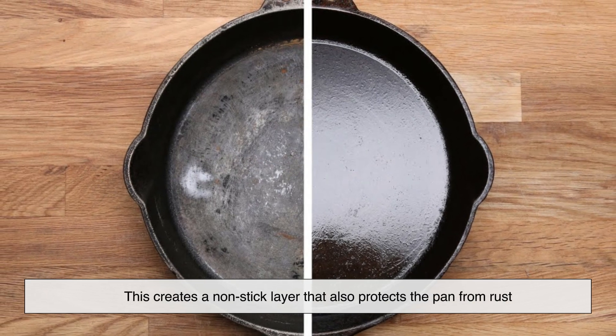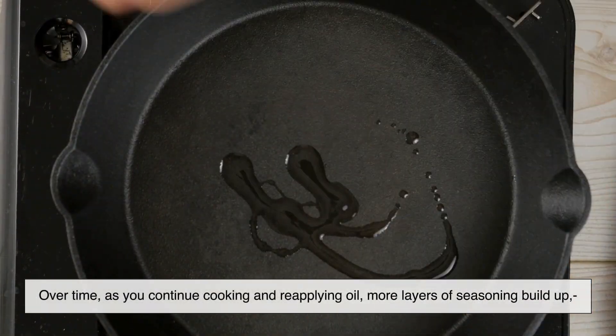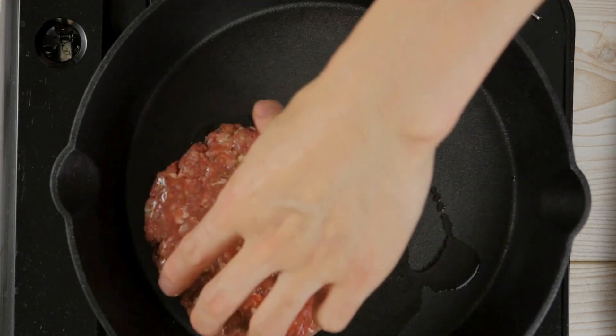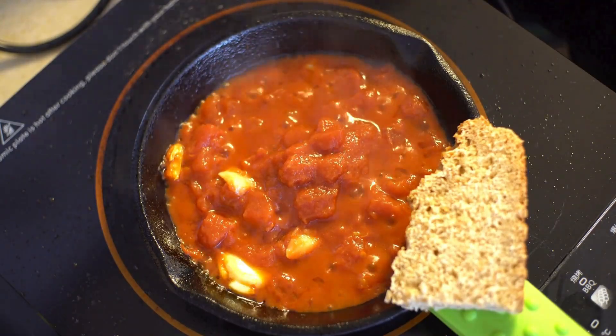This creates a non-stick layer that also protects the pan from rust. Over time, as you continue cooking and reapplying oil, more layers of seasoning build up, deepening the color from light brown to deep black. This is why old, well-used cast iron pans tend to look darker than brand new ones.